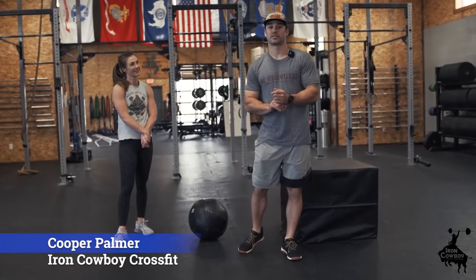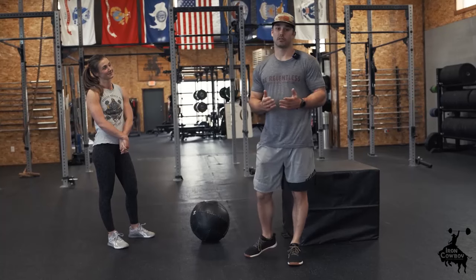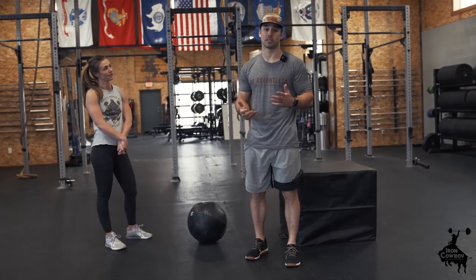Hey guys, it's Cooper with Iron Cowboy CrossFit. This is day one of your workouts. We wanted to make sure that you get some proper instruction on some of the movements that we're going to be seeing often.